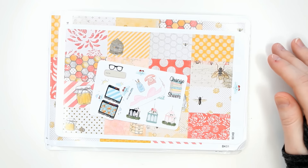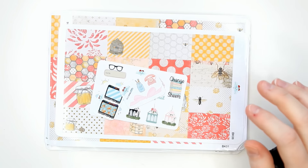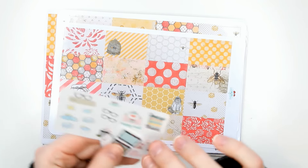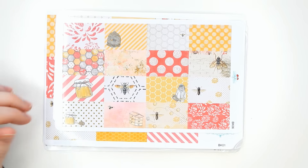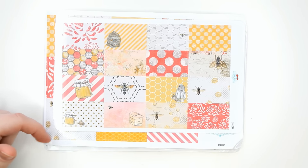Hi guys, today I'm going to be doing a Vintage Gypsy Road haul of some of her new kits. And I have to say, the one on top is like it might be my favorite kit. I say that regularly, at least once a month I'm like, I think this is my new favorite kit. But I really, really love this one.